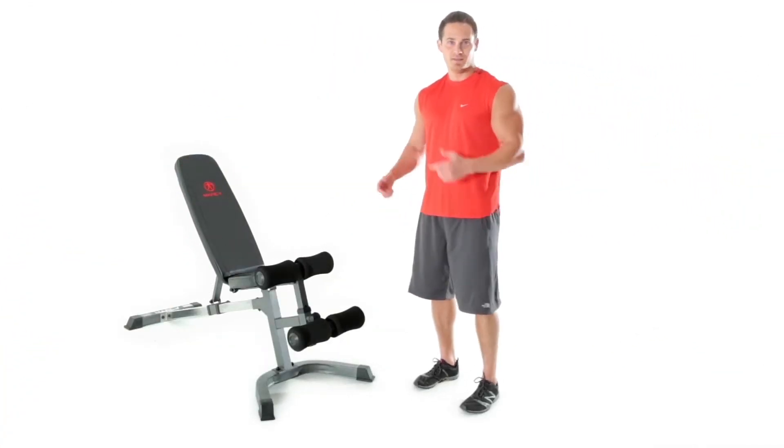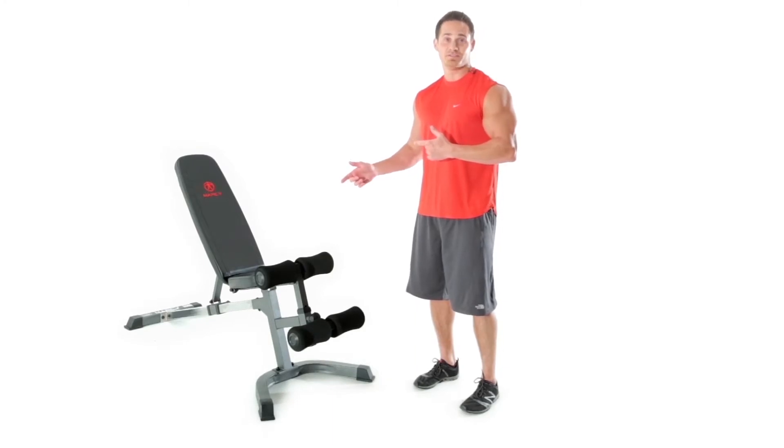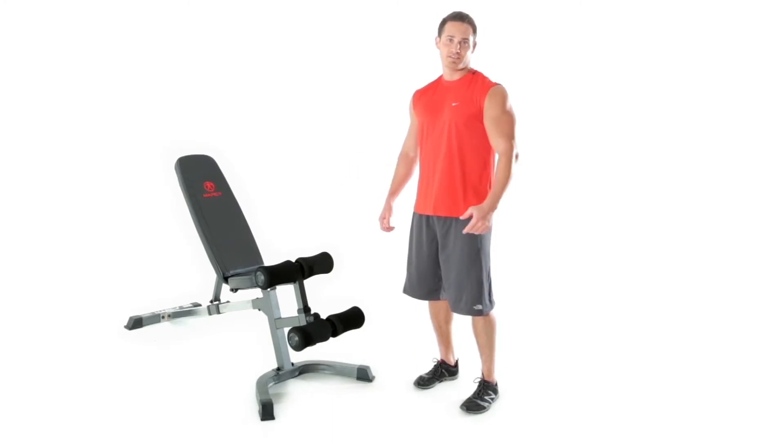Hey everybody, welcome to MPEX. This is the Marcy Utility Bench. Now let's get into this thing and see what exercises we can create.